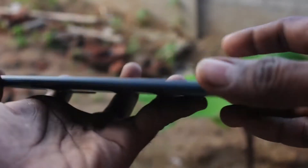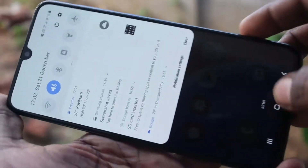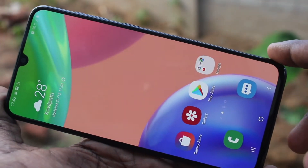Hello friends, welcome to Famstack. This is the Samsung Galaxy A70s smartphone. In this video you will learn how you can enable dark mode on the Samsung Galaxy A70s.